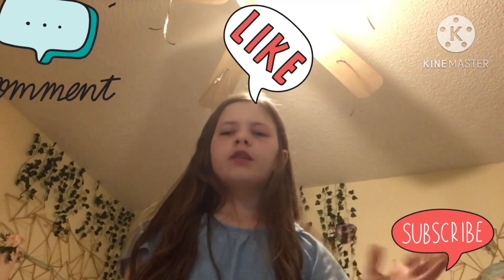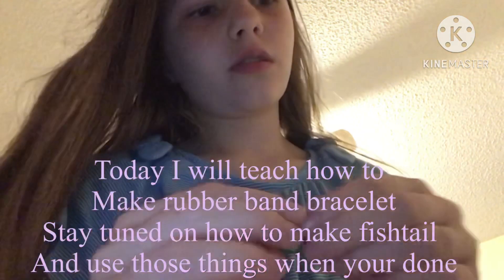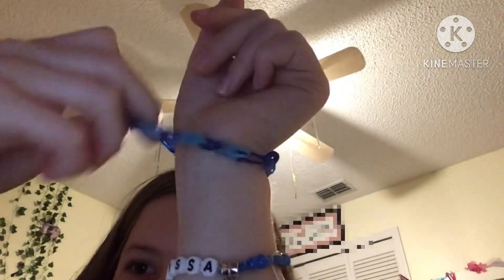Hello, today I'm going to be doing a tutorial on how to make bracelets — rubber band bracelets, like fishtails and this other type. I'm going to show you this pattern. I'll teach you the regular one first, and then in another video I'll show you the fishtail. So stay tuned for part two.